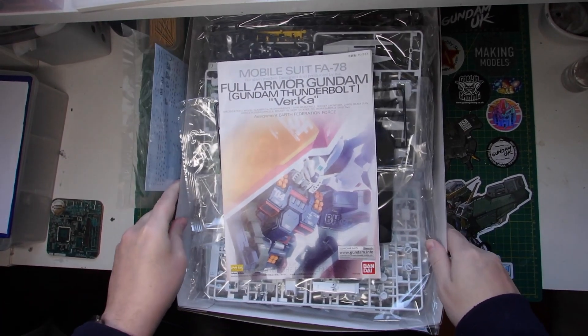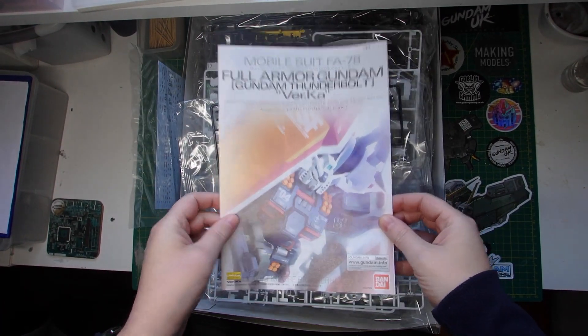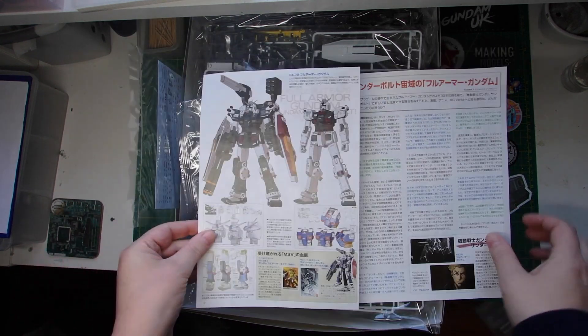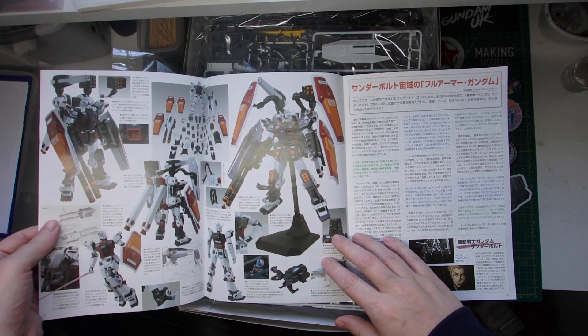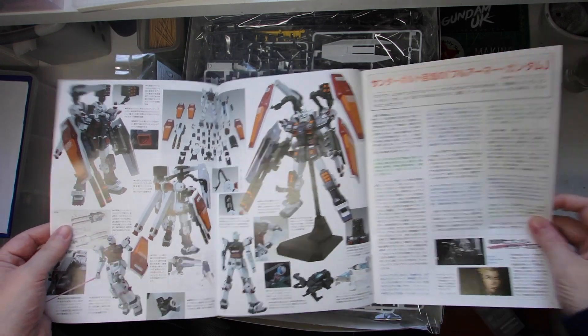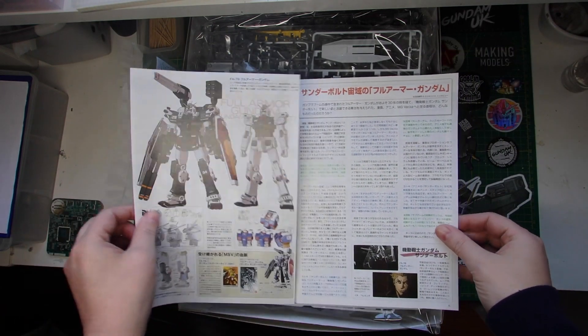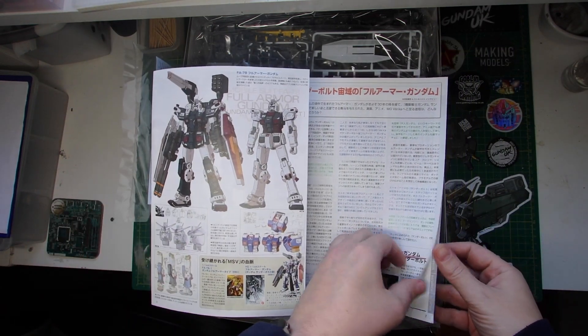Hi, this is Gundam UK. I hope you're all well. This is just a bit of an update as to what's been going on of late. I've been pretty busy since completing the Sword Strike on commission work and a few other things, so it's nice to now just be able to get back to doing a model for display.